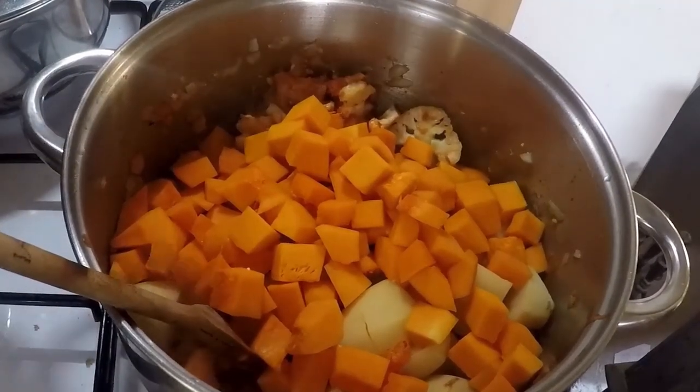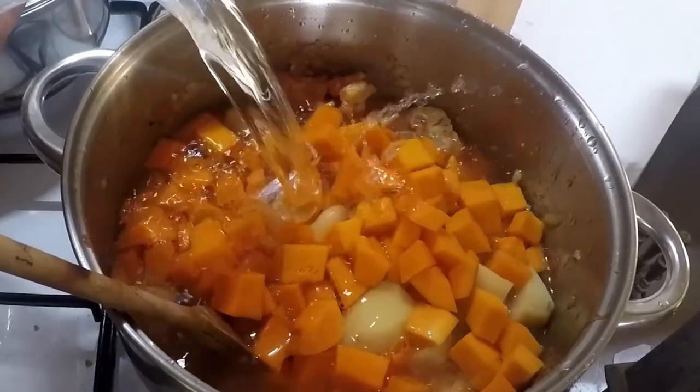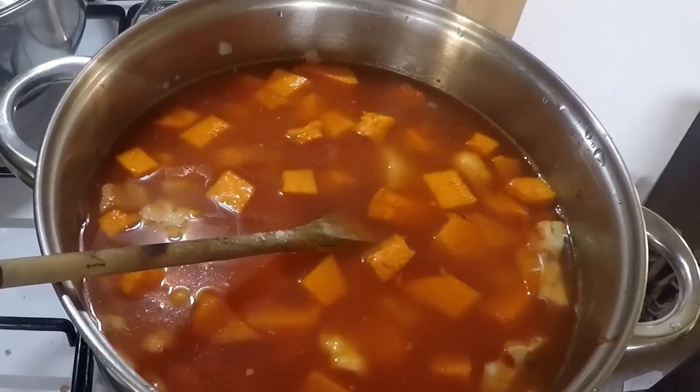Fill the pot up with water, or veg stock if that's what you're using. Season with salt and pepper. You can cover it and bring it up to the boil.